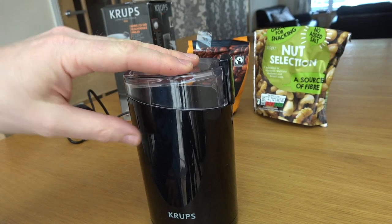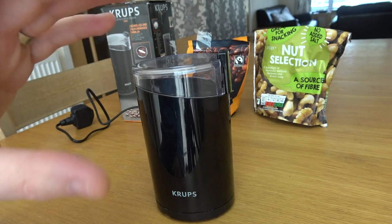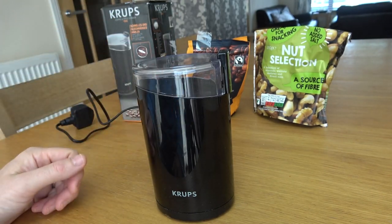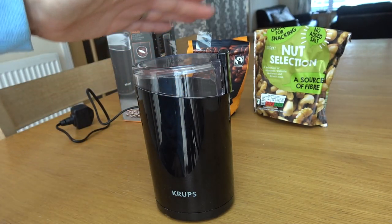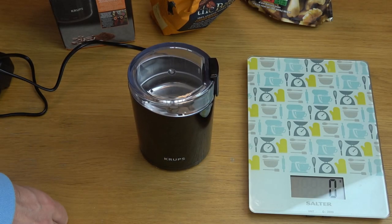You can only use it for 20 seconds and then you need to let it rest for a minute before using it again for another 20 seconds. It is amazing how quick it does grind — 20 seconds will turn any of these things into a fine powder. The maximum it can take is 75 grams of the product you're grinding.